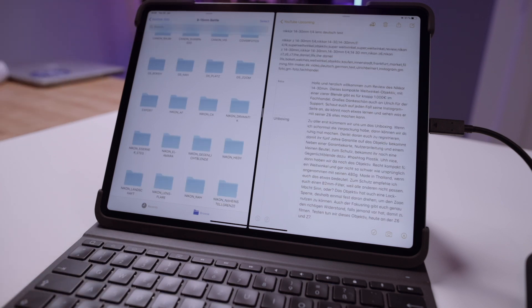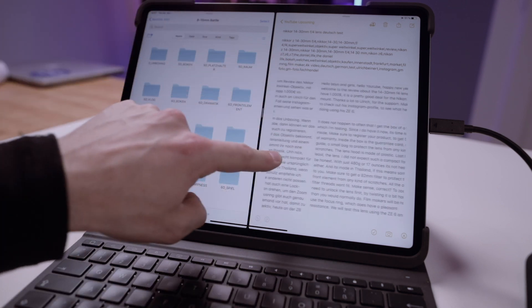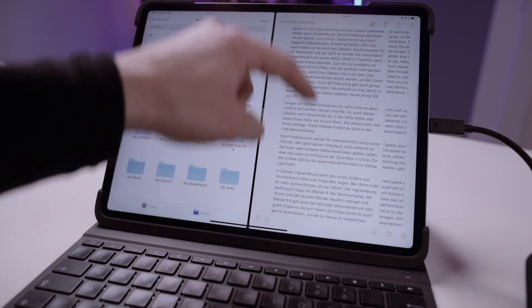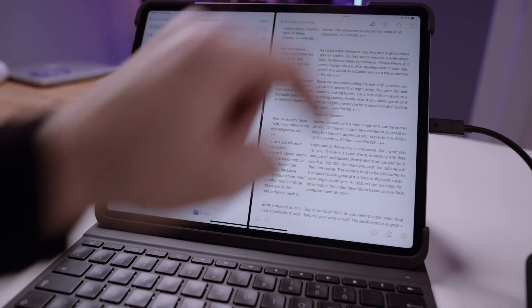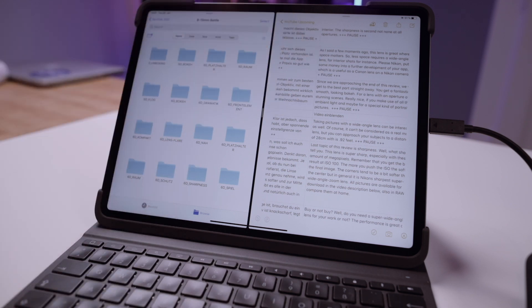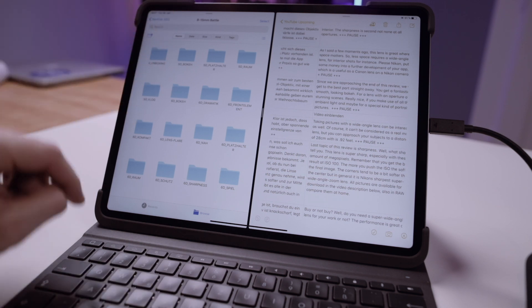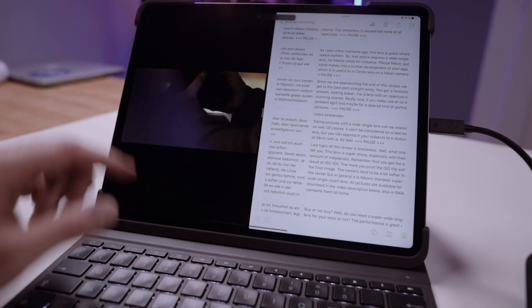Just to explain how much work goes into creating one of these videos: first I order all the clips I've taken, then I create a table with a German side and an English side. I review all the clips and make notes, then record the text using my external recorder. I edit the audio clip and on top place these clips taken during that day with my DSLR.